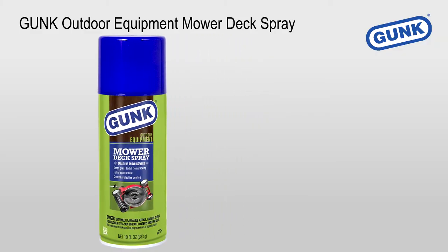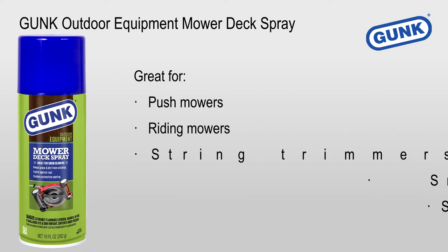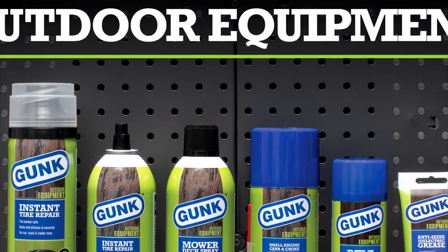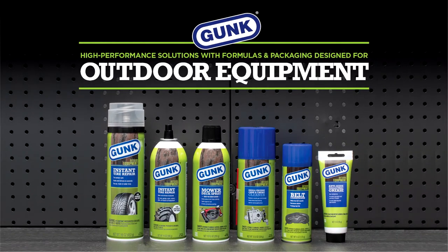Gunk Outdoor Equipment Mower Deck Spray is great for push mowers, riding mowers, string trimmers, snow blower chutes, and snow shovels. Trust our other high performance solutions with formulas and packaging designed for outdoor equipment. Gunk — tough and trusted since 1959.